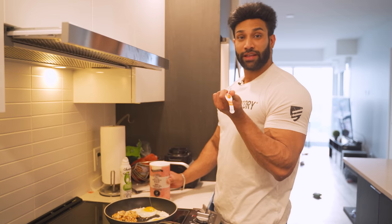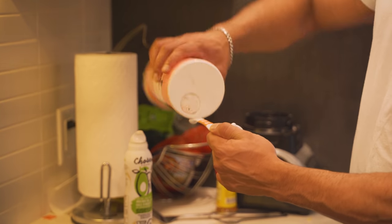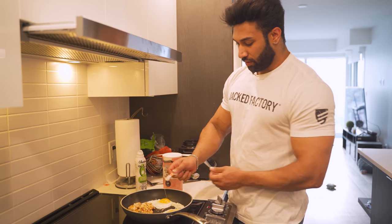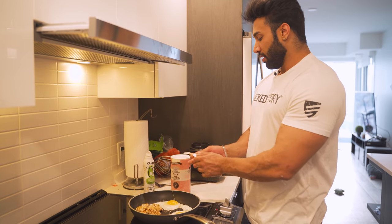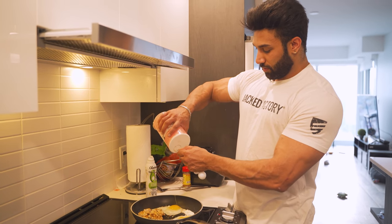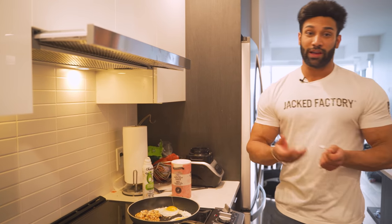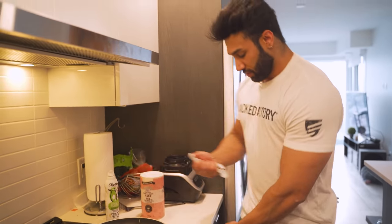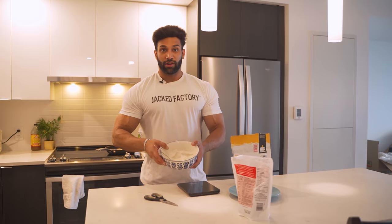I'm using one-eighth teaspoon of salt. I'll add a little bit on my eggs and then the rest on my chicken, so in total I get about one-fourth teaspoon of salt. Now I have the cream of rice here.